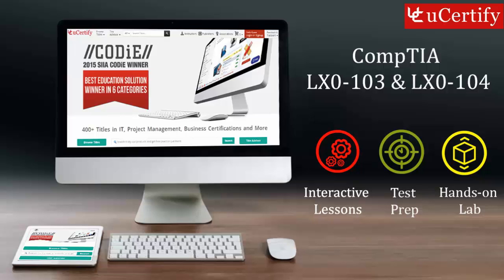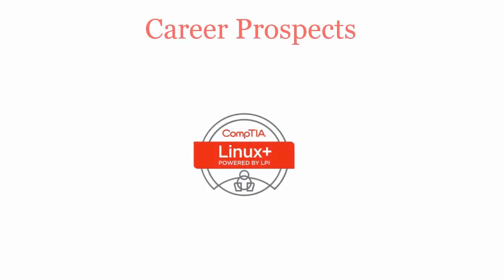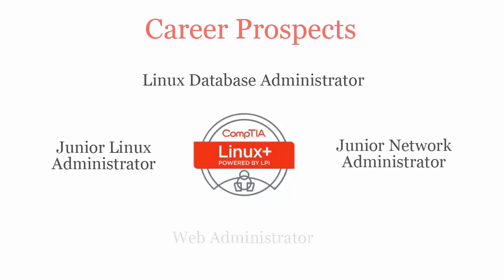CompTIA Linux Plus exam is designed to certify the competency of entry-level PC computer service professionals in networking, installing, and configuring workstations. Once you pass the CompTIA Linux Plus certification exam, you will be recognized as a Linux Database Administrator, Junior Linux Administrator, Junior Network Administrator, and Web Administrator.